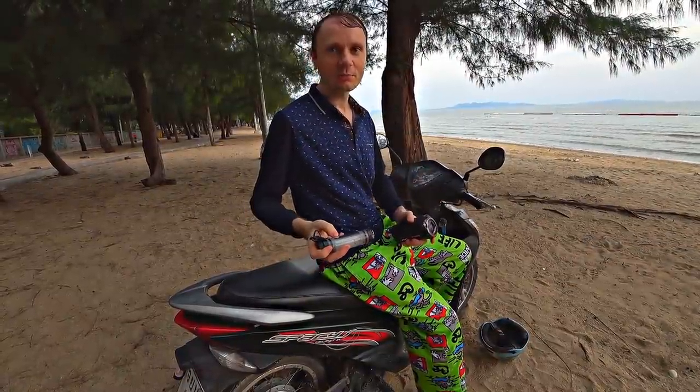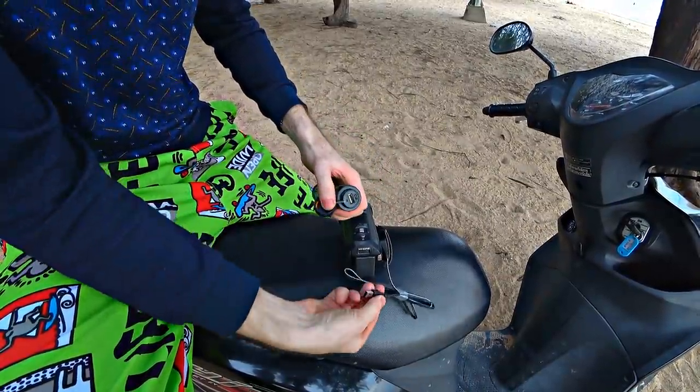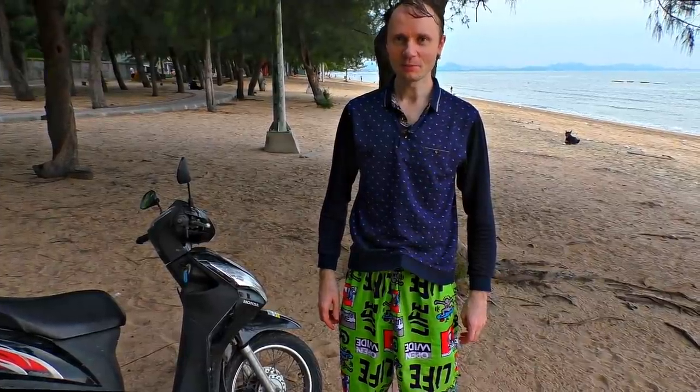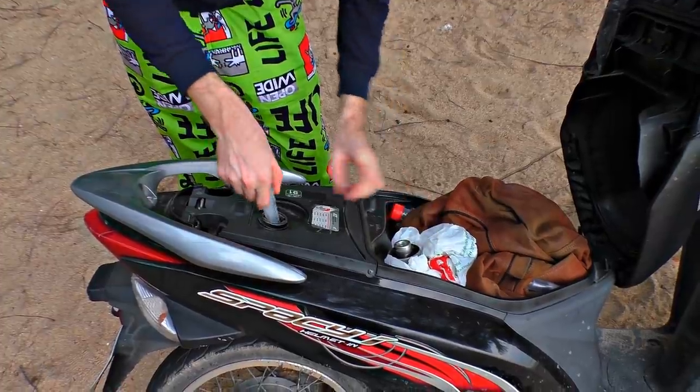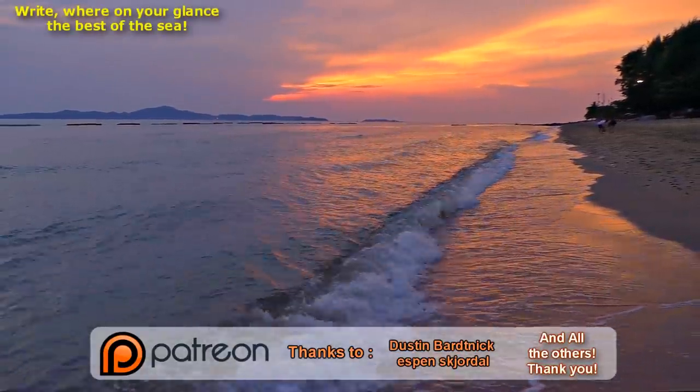By the way, this lantern is a power bank too — it has 3500 milliampere. There's another question for you: what will happen if you pour some gasoline in the silencer? Write what's on your mind and catch you later — bye bye!